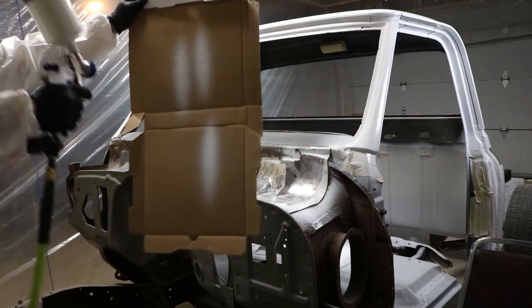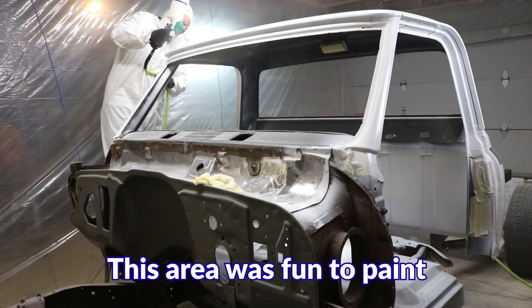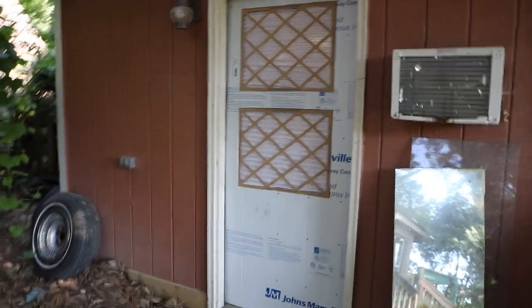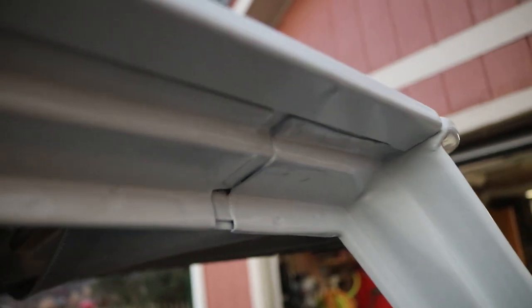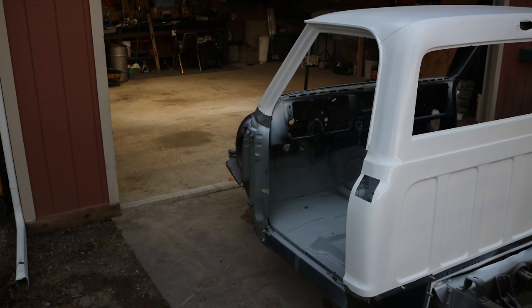Round two. Checking my pattern — happy with that. Let me give you guys a shot of the outside of the booth. There's the inlet side, and here's the outlet side.